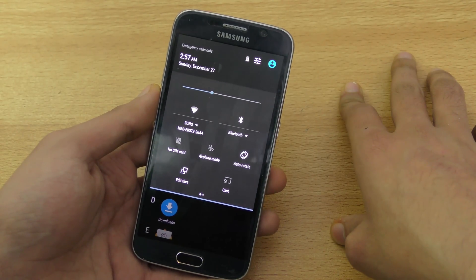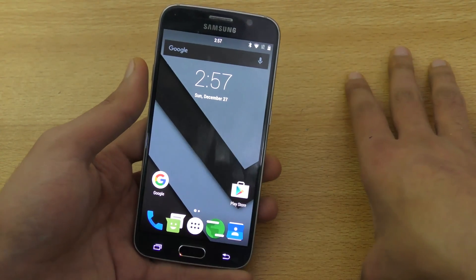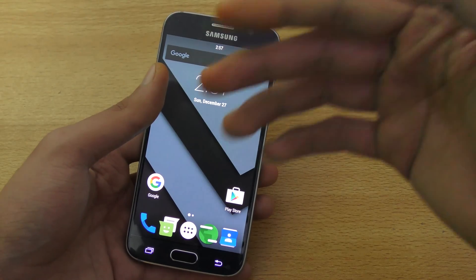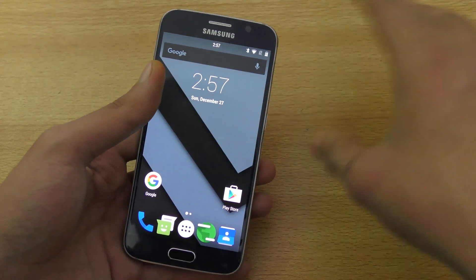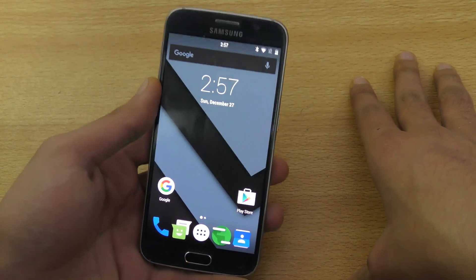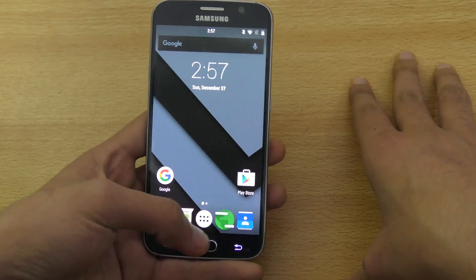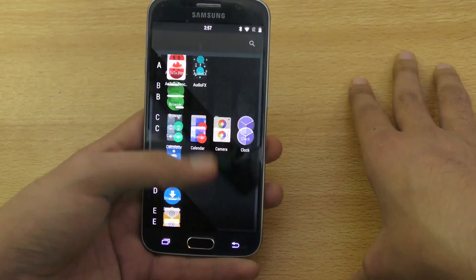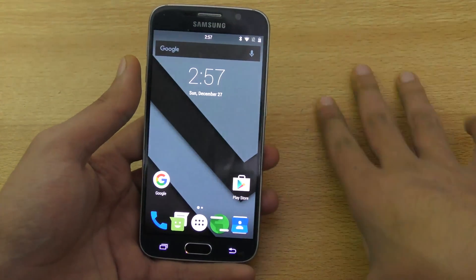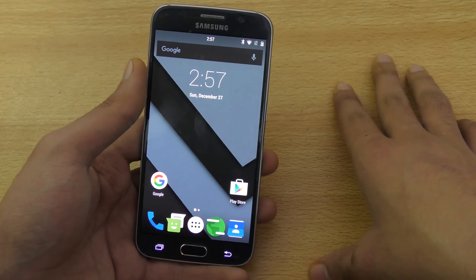You can check out the link down below in the description box. That's the link that will take you to the XDA forums where you can see the download links with the names and all that and limited instructions. I have my Galaxy S6 here — this is G920i — and I have already installed it. I did a review of this, you can check it out on my channel.